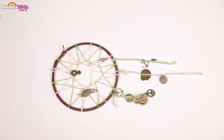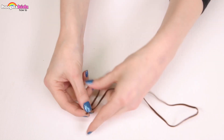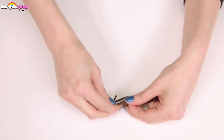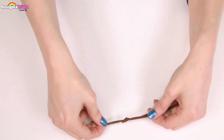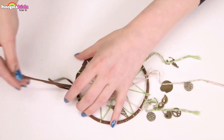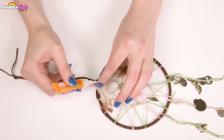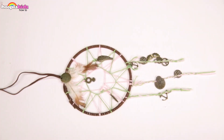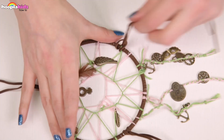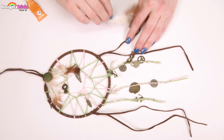Now we need to make the loop so that we can hang it up in our window and catch all the bad dreams. I've got a length of brown leather for this, which is going to match the one we tied around the original metal ring. I'm tying it in a knot so I've got a loop, then looping that around so I have a cord hanging. To cover the joint I'm going to use super glue to attach two feathers and then another charm. I'm also going to loop leather around the bottom of the dream catcher and glue some feathers on it.